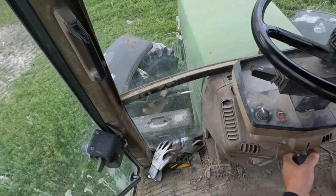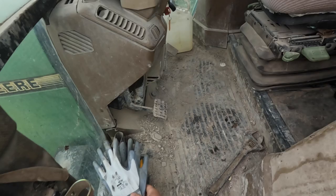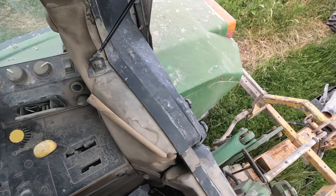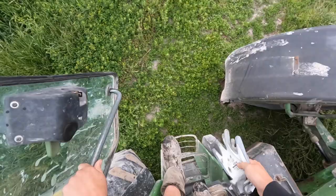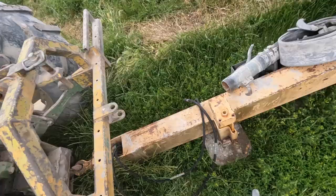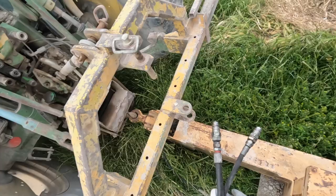I got it first time — look at that, I am so skilled. Oh no, I didn't get it. Good job I didn't drive forward. I didn't think it was off the floor very far. Now I've got it — we got it! Oh, keep climbing in and out of these tractors, I'm gonna need a Stannah Stairlift in my tractor before much longer, I think.